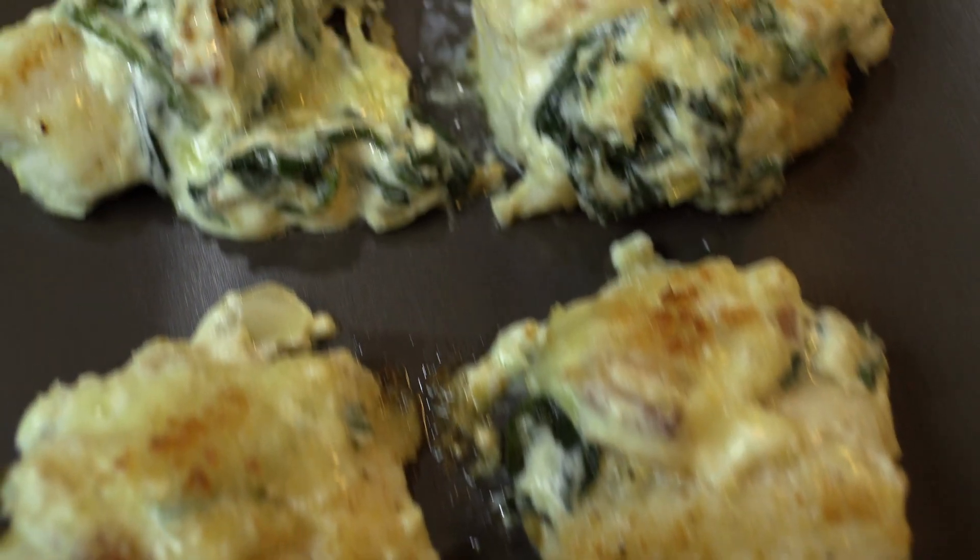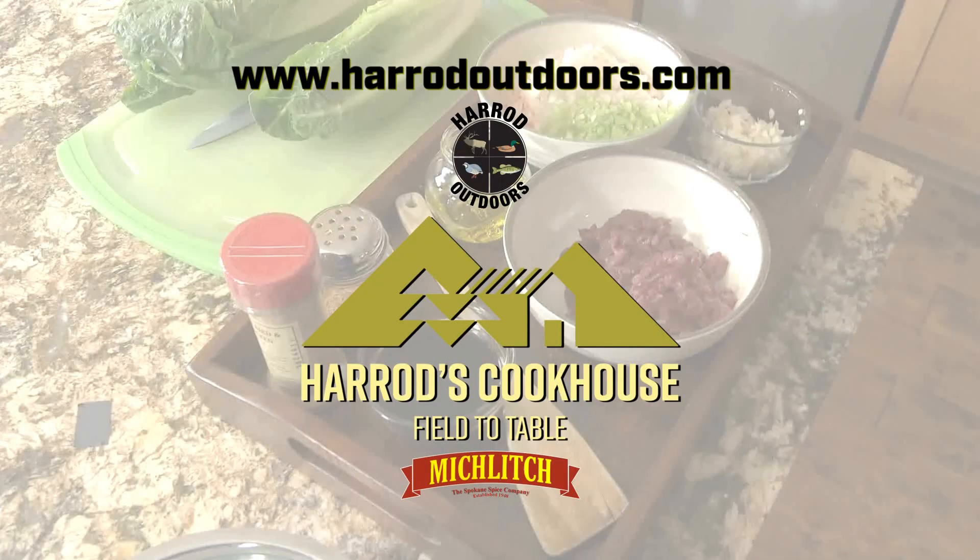Serve as an appetizer or with a fresh salad. For this and other great fish and wild game recipes, visit the Harrod Outdoors website and YouTube channel.